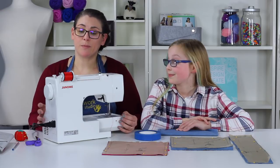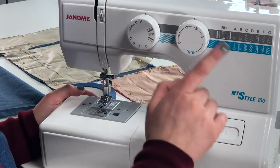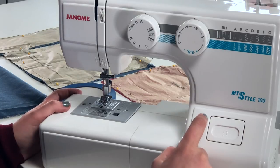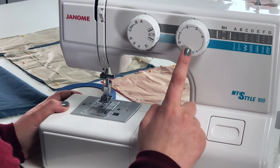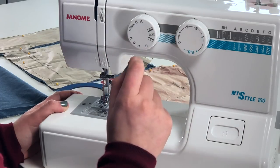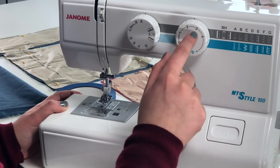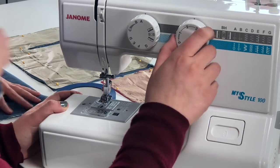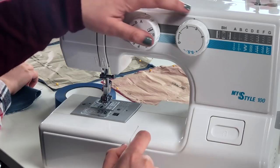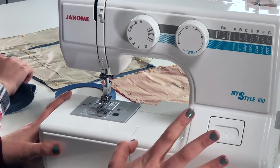The other part of getting our machine ready is making sure it's on the right stitch functions. This machine has a dial on the front with numbers — set it to 2.5 for stitch length. We don't have a 2.5 number, but we have a two and a three, so we'll go right between them. The small line indicator will confirm we're set right between the two and three.